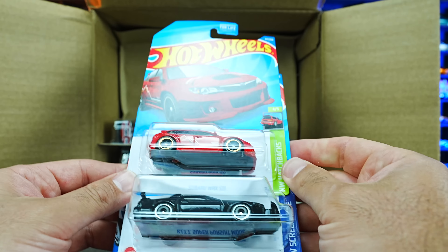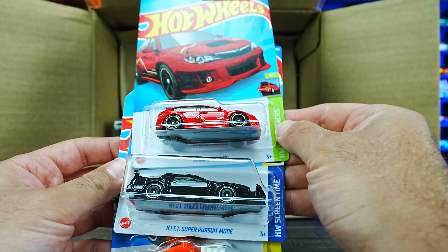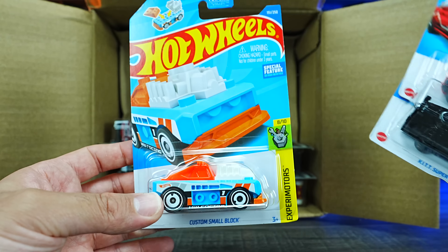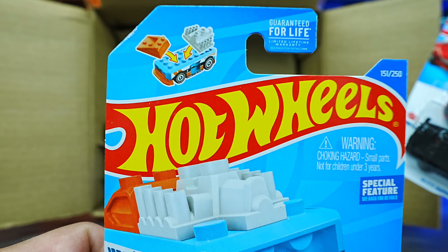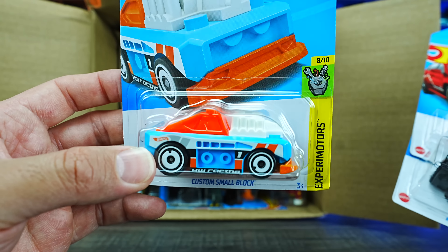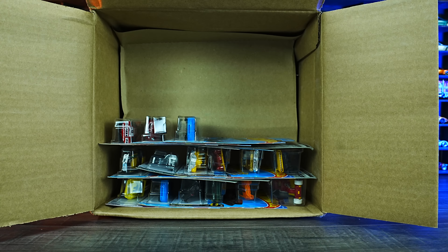We've got the Subaru WRX STI in a new red color. We've got the KIT Super Pursuit Mode and the Custom Small Block in what looks to be a brand new color. As you can see, it demos how you can take the blocks off of it — really, really cool — and it'll connect with Lego as well.